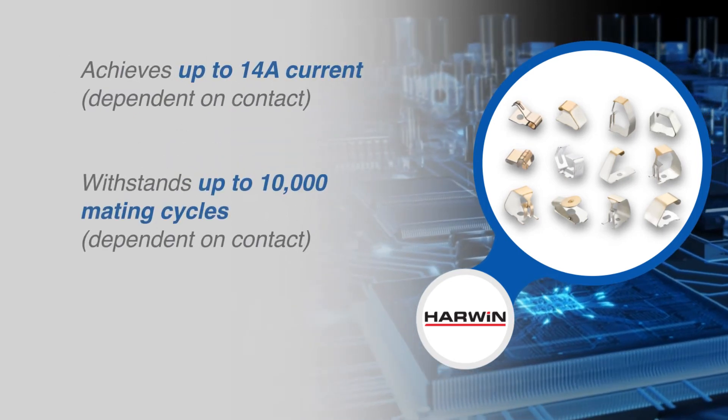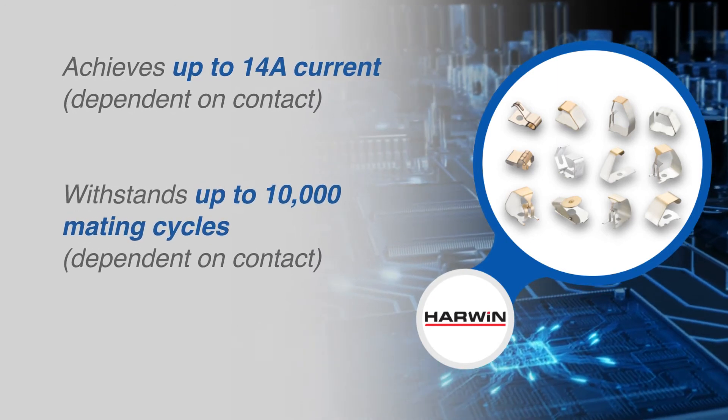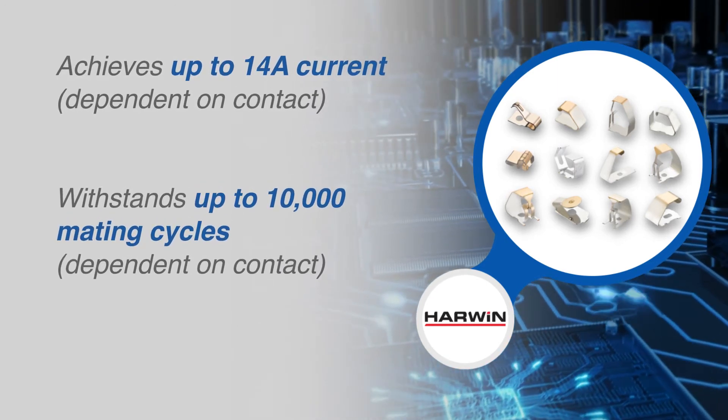Harwin SMT spring contacts can achieve up to 14 amps of current and withstand up to 10,000 mating cycles.